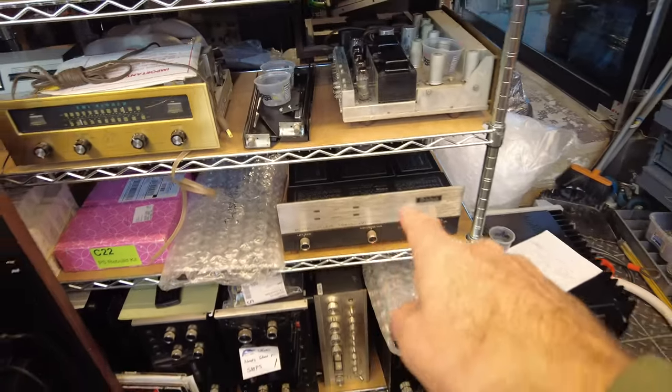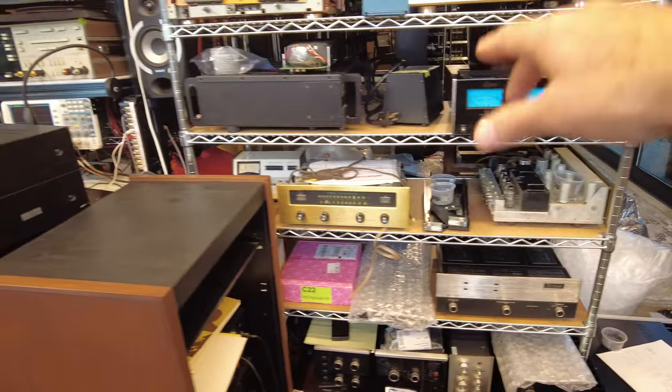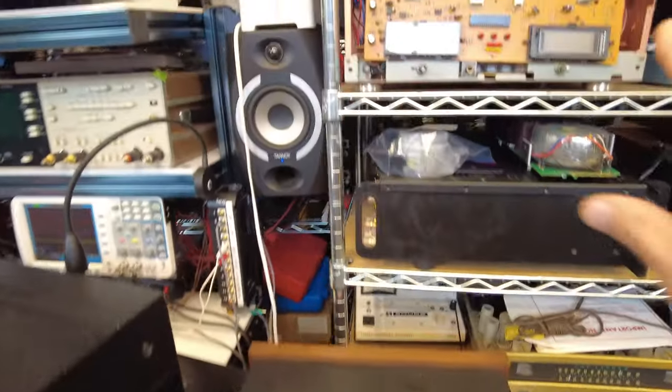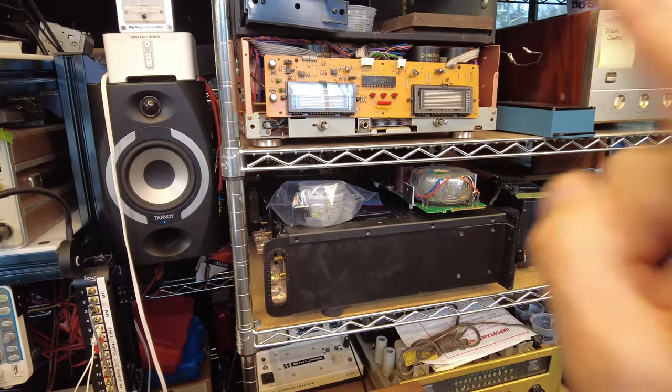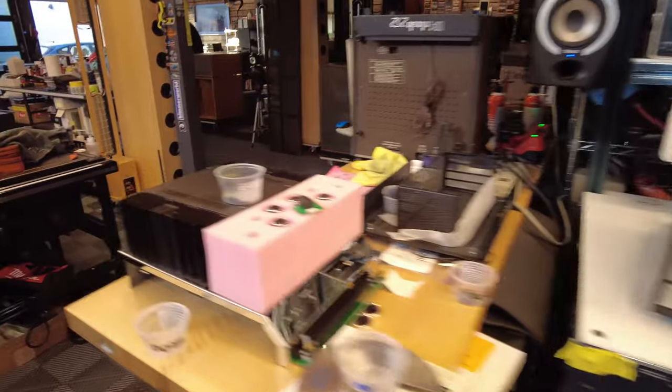MC2120 waiting for some service. A 2505, some Luxmans. And this looks to be a Pioneer amplifier M91 that's waiting for some bulbs.